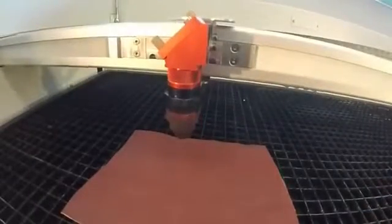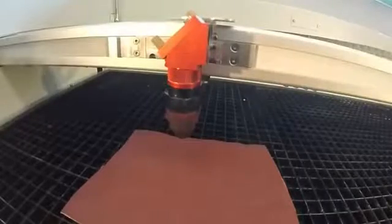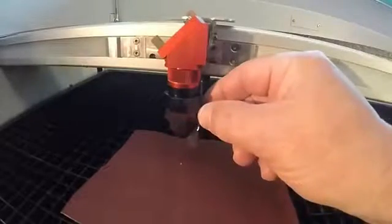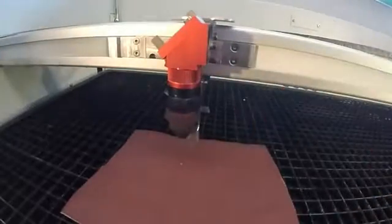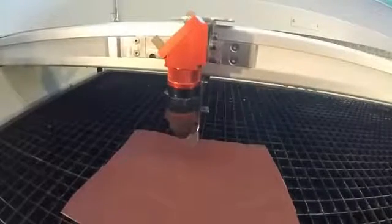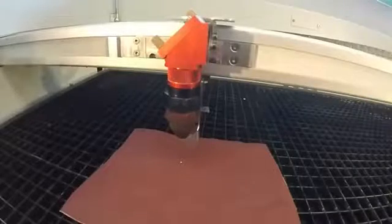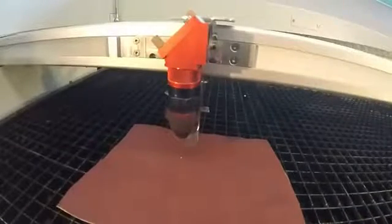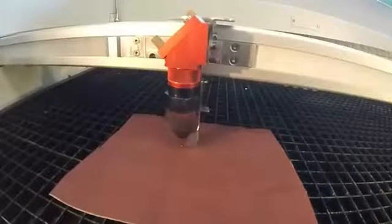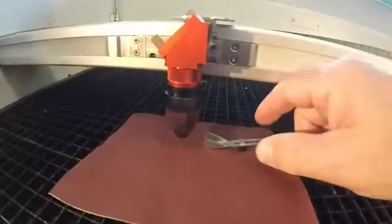What we're going to do now is focus the lens on the fabric, which is required to cut the fabric properly. We use a small focusing tool — we hang it there and then bring up the bed until that tool just falls off. Now it's focused and we're ready to cut.